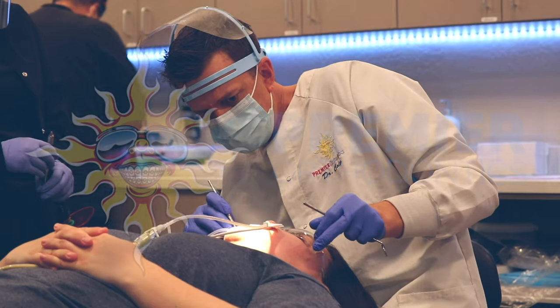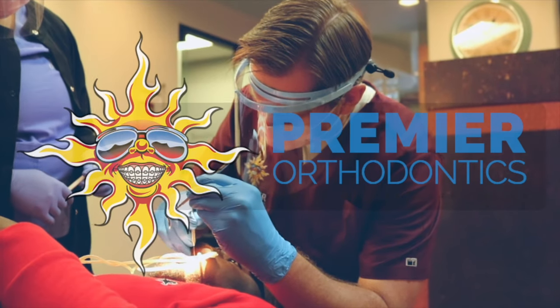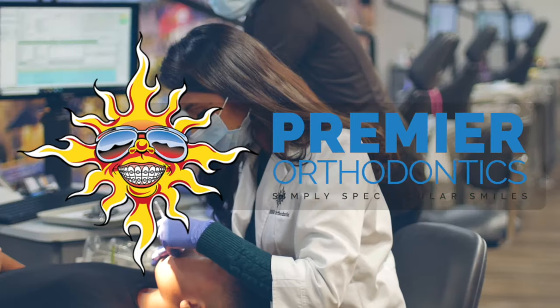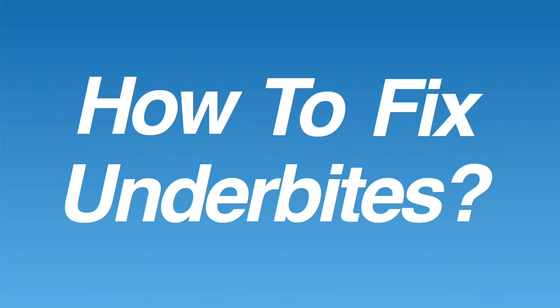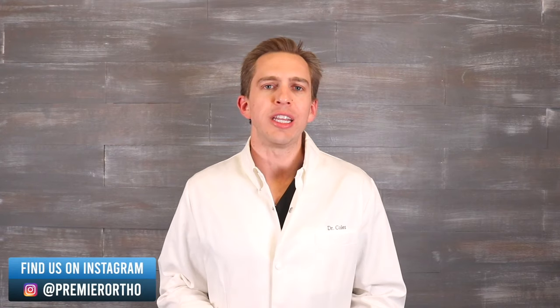Hi, this is Dr. Tai from Premier Orthodontics, and in this video we're going to be talking about three different ways that underbites are fixed with braces. So let's get started. Before we start talking about how to fix underbites, let's first define what an underbite is.